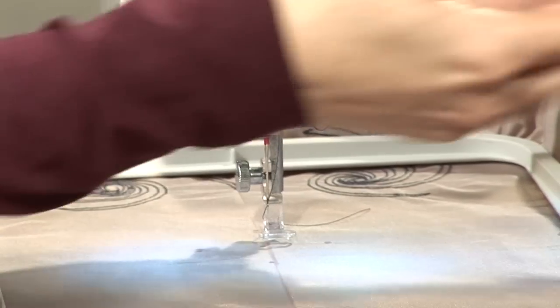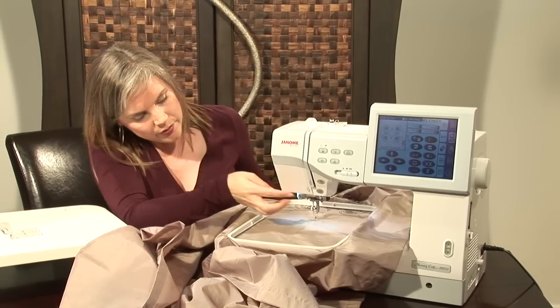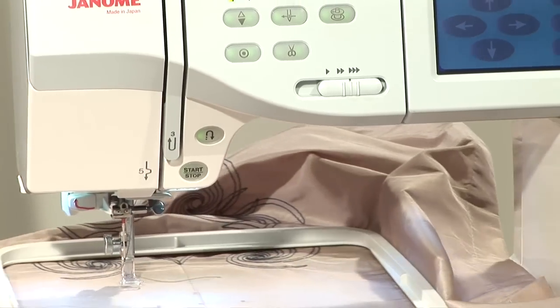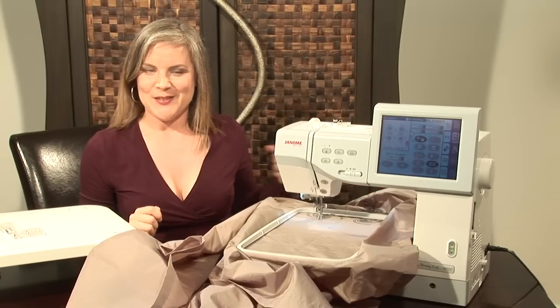Put the foot down and the design is already ready to go. Then press start and it moves to position and will stitch exactly where you wanted it to be.